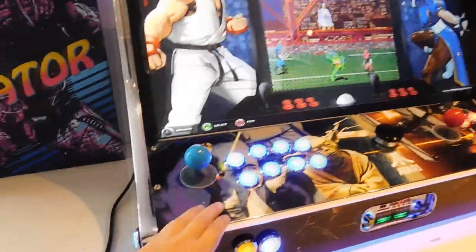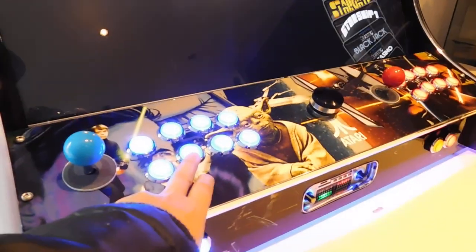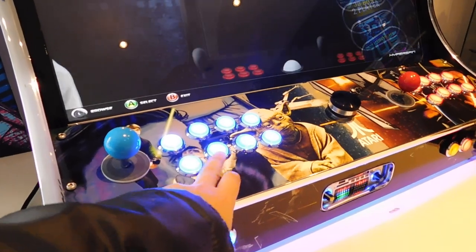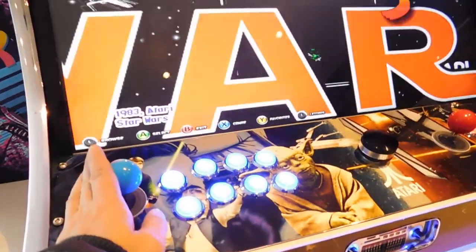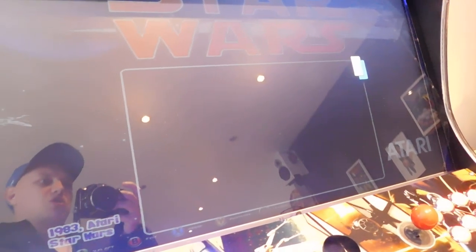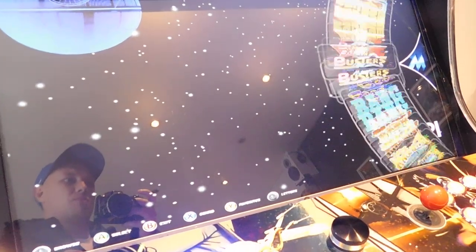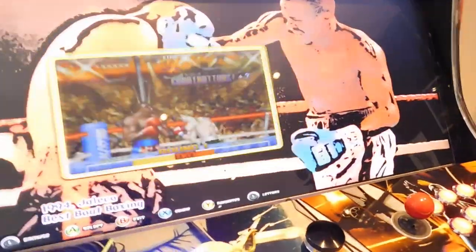You want to use Select to select the system, and the B button — the second button — is your back. You can hold left or right on the arcade sticks and go left or right through the letters of the game name you wish to search for, then go up and down the menus.